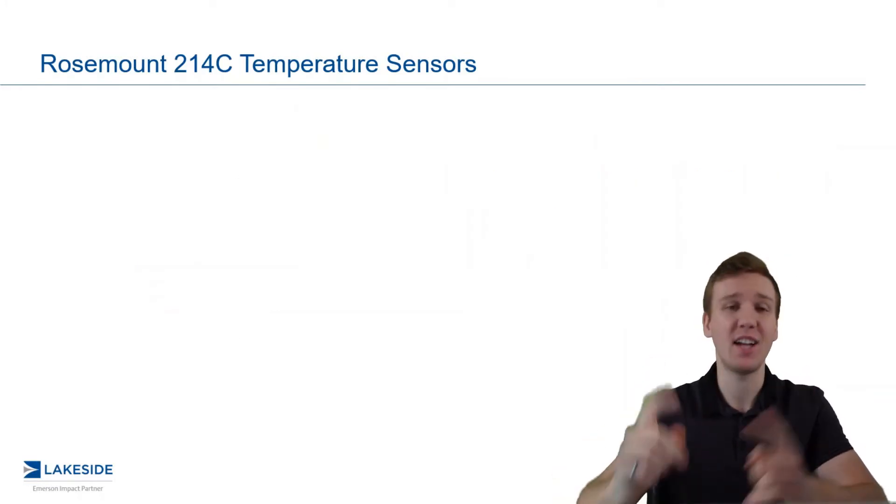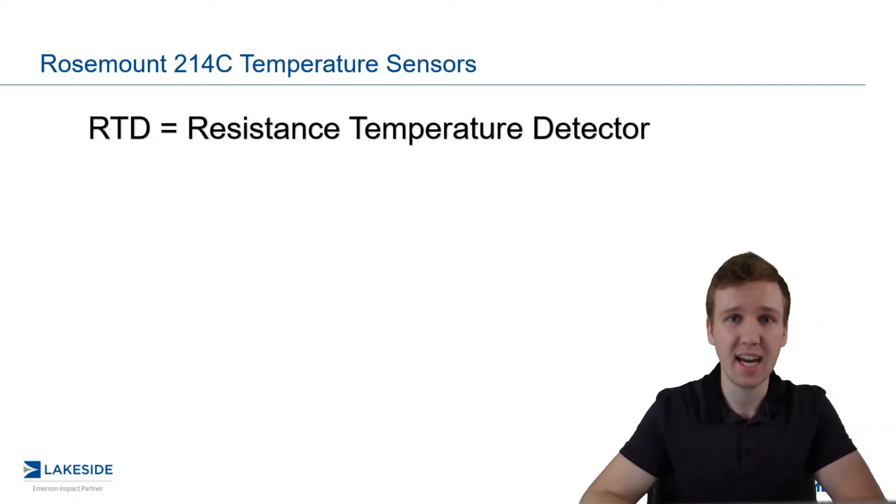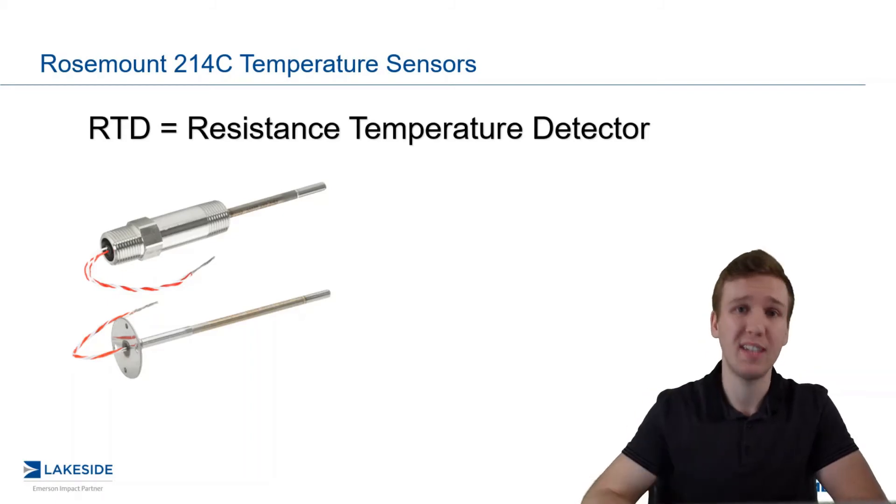What is an RTD? Well, I'm glad you asked. It simply stands for a Resistance Temperature Detector, and the picture to my left is generally what they look like. Now, these are really, really cool because they take advantage of an interesting principle known as Thermal Resistivity.